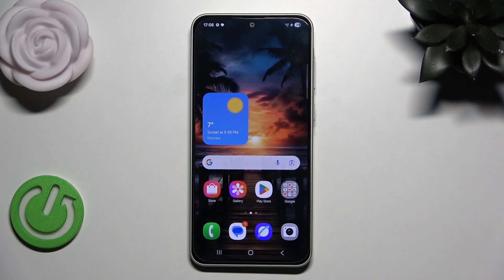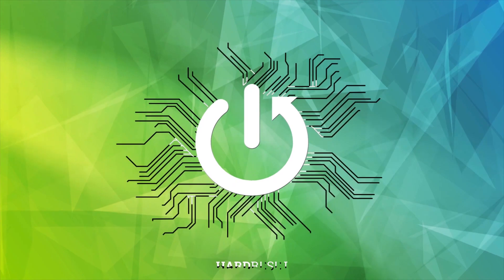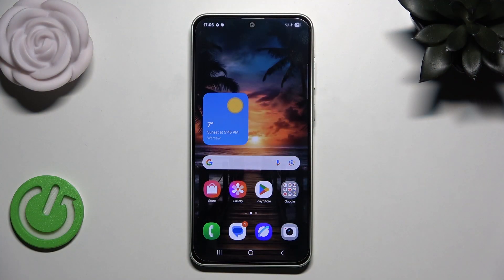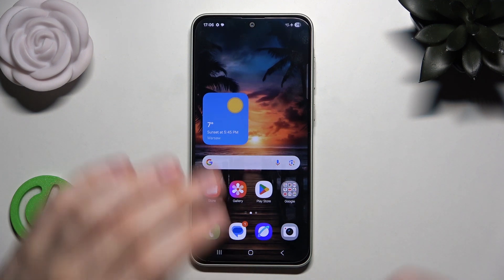Hello, in this video I'm gonna show you how to restart Samsung Galaxy A36. Alright, so let's begin. So basically there are two options how to restart your phone, so let's begin with the first one.